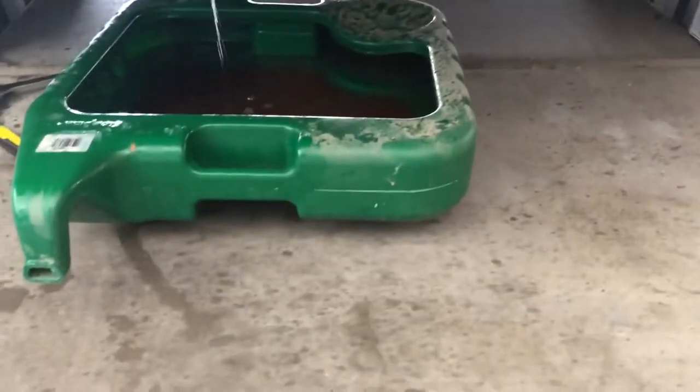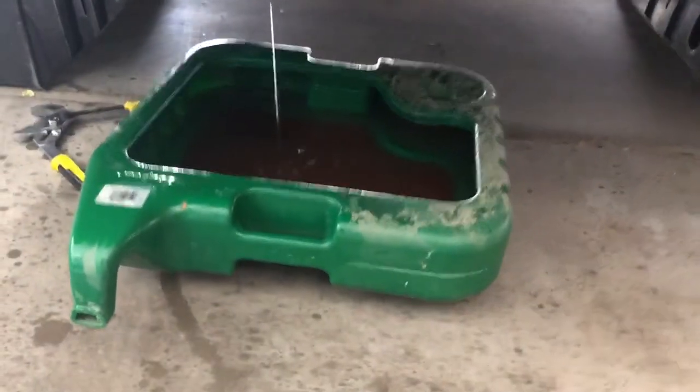Once you have your coolant draining or mostly drained out, you're gonna want a bigger pan than I had — as you can see from the wet ground, it kind of wants to go everywhere.